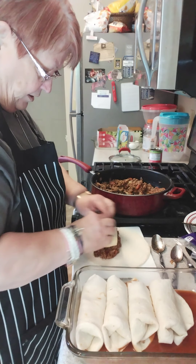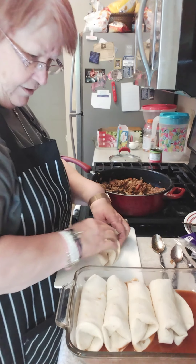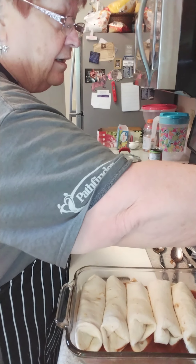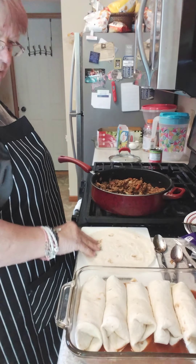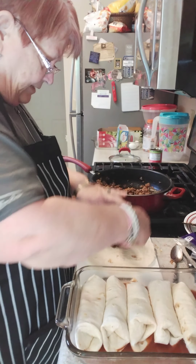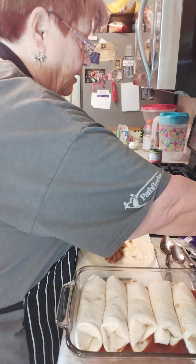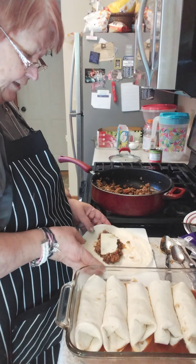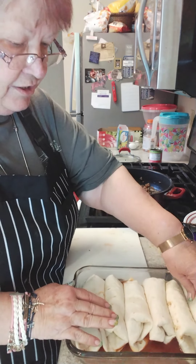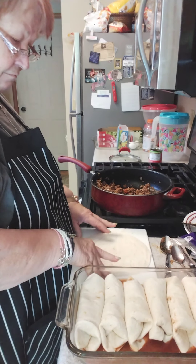I don't know about you guys, but my weekend was a mess — pollen, something's blooming, and my eyes are still terribly sore. If you're working all day and you want to come home and do something simple like this, do your filling the night before and just plan ahead a little bit. You can have a meal in about 30 to 45 minutes.